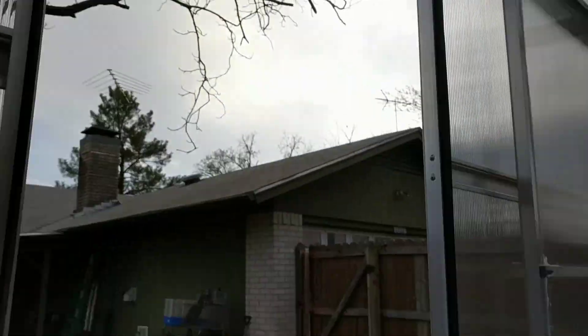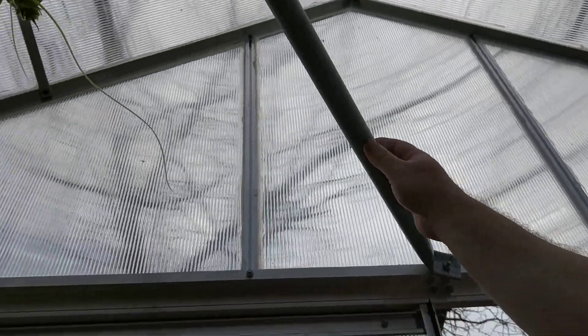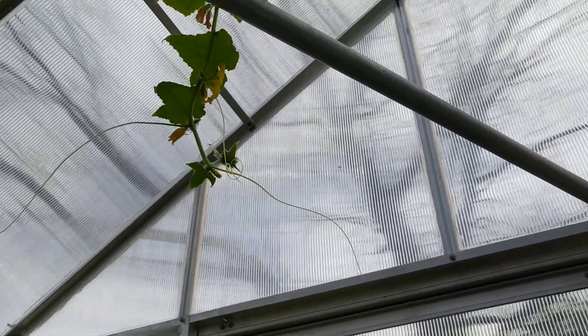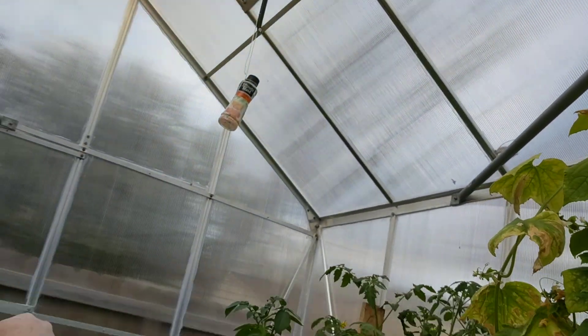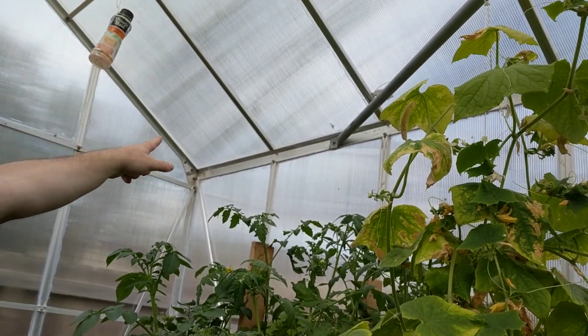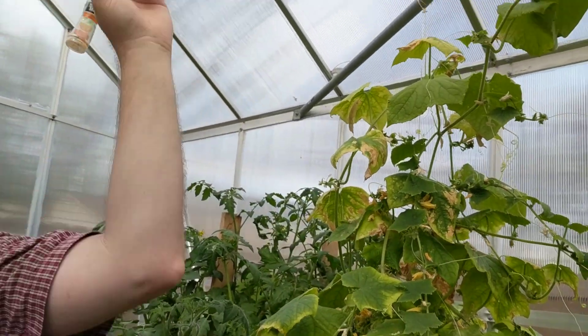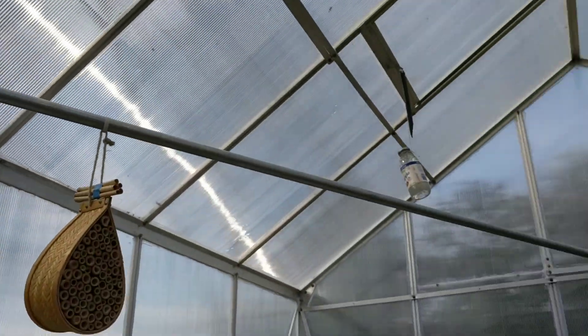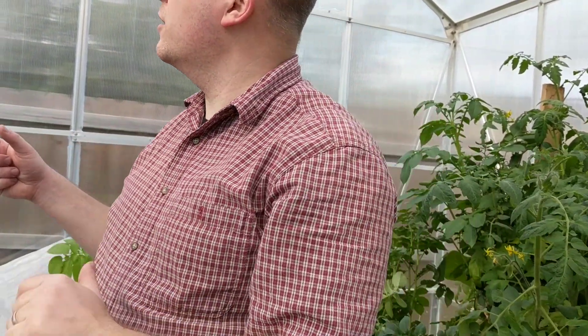The other thing I did that's very important is I put these braces — it's basically electrical conduit — and I put it between the middle of the wall, just going as far back as it needed to go, and then screwed it in wherever it landed. That way I didn't have to cut the pipe. There are two of these, one on each side. This keeps the greenhouse from blowing sideways in the wind, which helps it hold together.